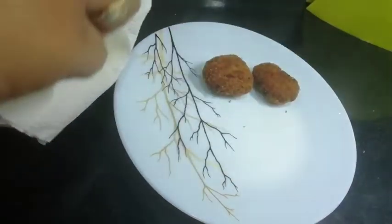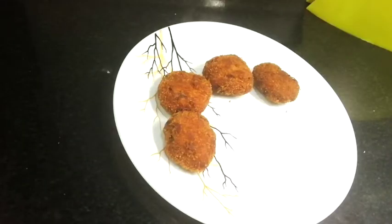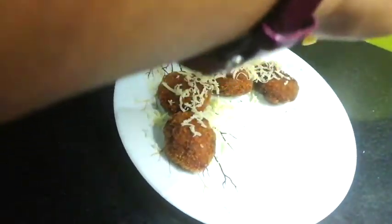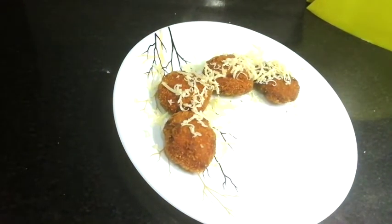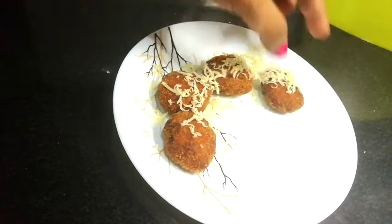Friends, I will grate some cheese over them — it will taste more tasty and look more attractive. Friends, if you like today's recipe or have any questions, please comment, like, share and subscribe to my channel.